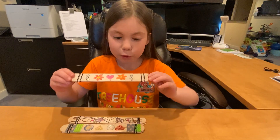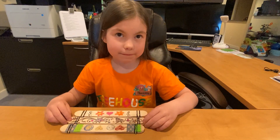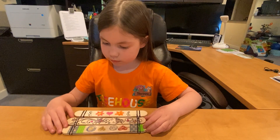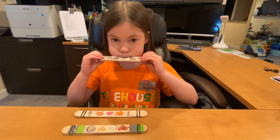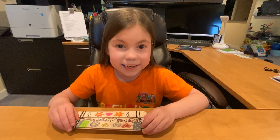Ta-da! You have a harmonica. Now you are all set to make some music. Simply blow to make a unique noise. You can also try pinching the popsicle sticks together to see what new noise you can create. What can you hear?